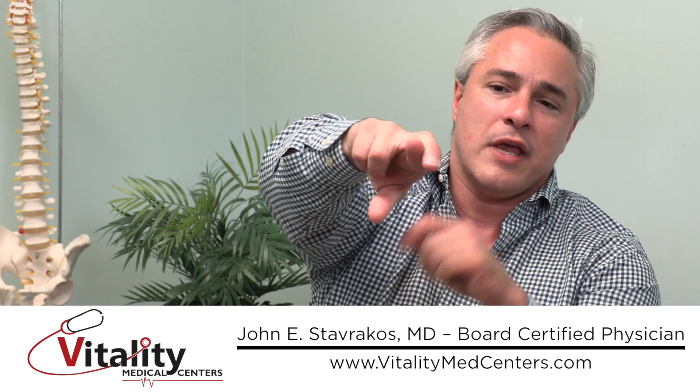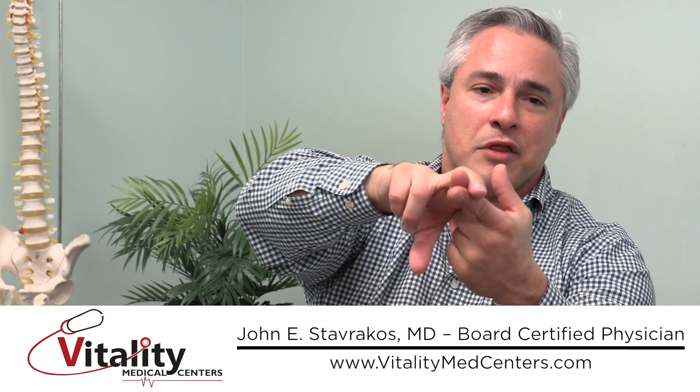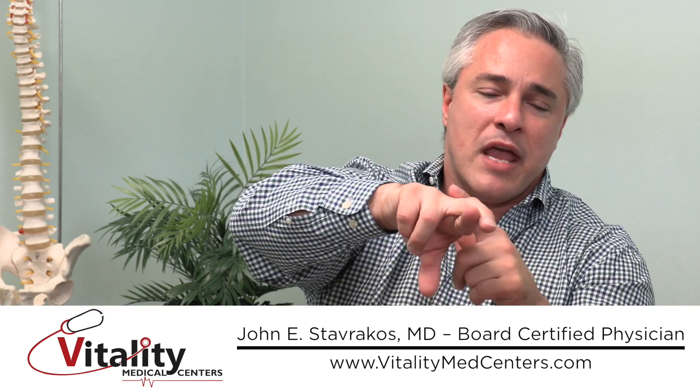The ligaments in your knee go like this: the ACL is the one in the front — the anterior cruciate ligament — and the PCL, the posterior cruciate ligament, is in the back. The ACL is a big stabilizer of the knee.